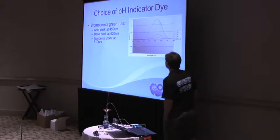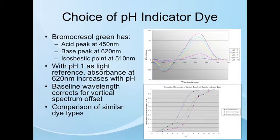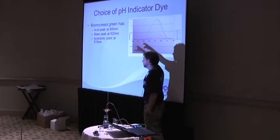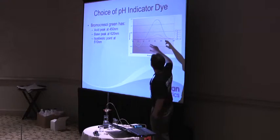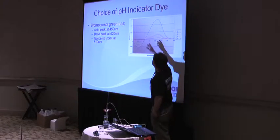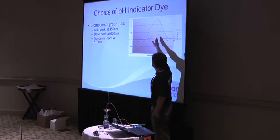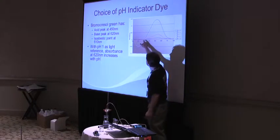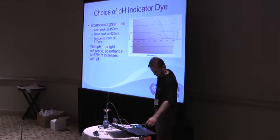Here are some of the optical properties of bromo-cresol green — I wanted to let you guys visually see what's happening and what the system is processing to get its pH value. At 620 nanometers, we have the base peak. The isosbestic point is at 510, and then the acid peak is down at 450. We used to look at both the 620 and 450 peaks with an algorithm, but we found that the noise from each compounded, so now we just look at the single 620 nm peak, with a baseline correction at either the isosbestic point or out near the NIR.